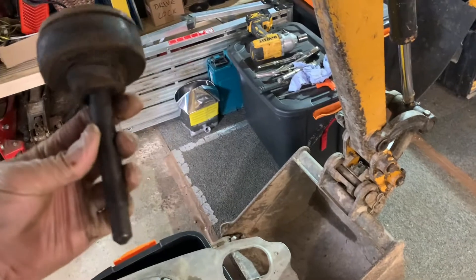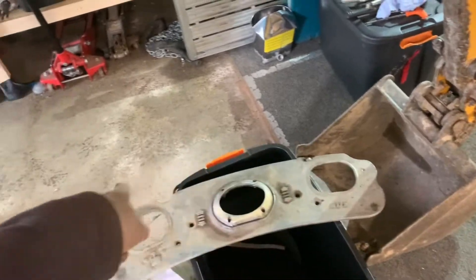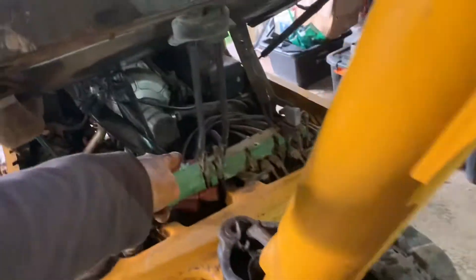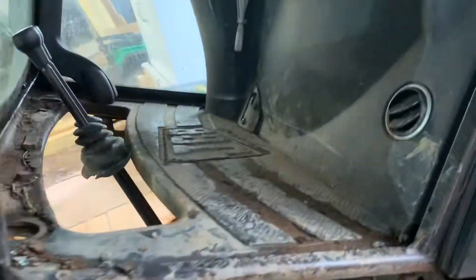Then you undo the big ones which are like 24mm — these are the things which sit by your feet. Once you've taken those two paddle things off and done the four screws, that plate will just slide up and over. On mine there are no foot controls for the track levers, so there's nothing else to take off — the whole thing just slides up. That tray's out, that's it done.